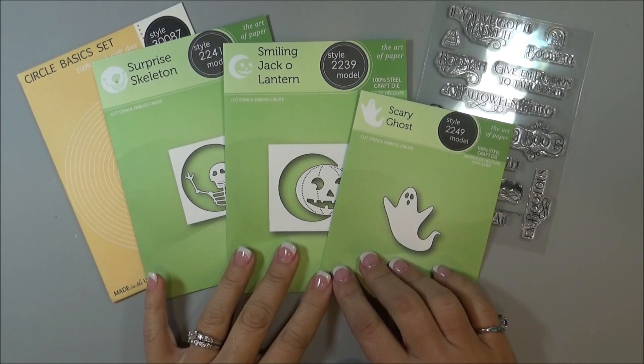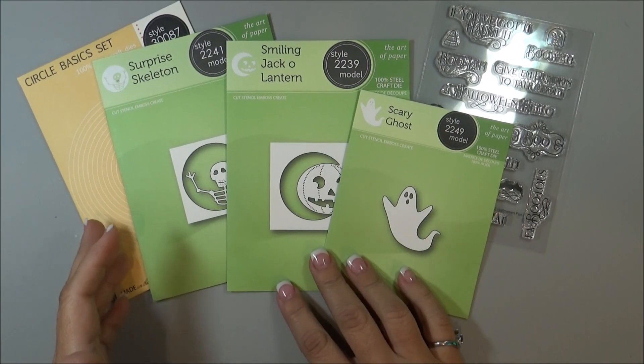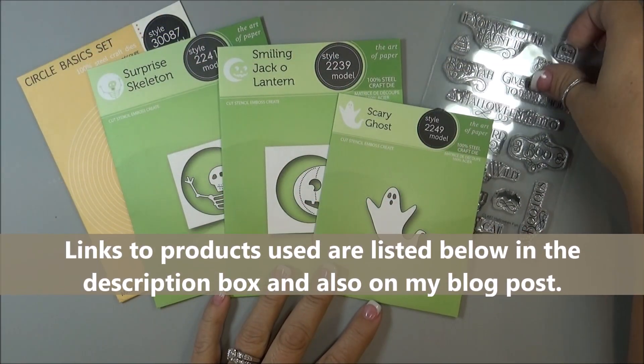Hey everyone, Aiden here, and today I'm going to be making a Halloween Shaker card using some dies from Poppy Stamps and some of their stamps as well.